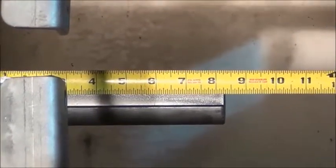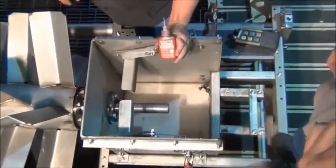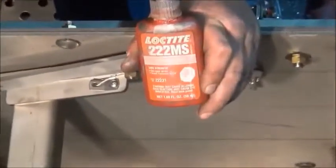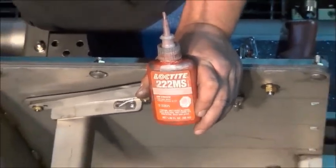Before we do that, we're going to show you what Loctite to use to tighten your set screws on your flange bearing. We recommend using a 222 Loctite. This will allow you easier access to your set screws when you're ready to break them loose.